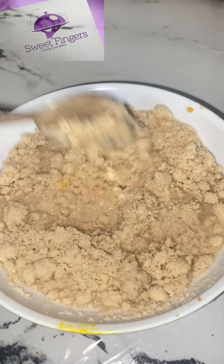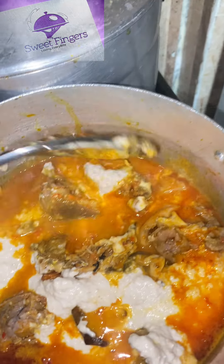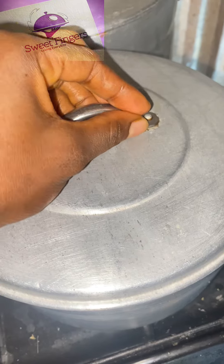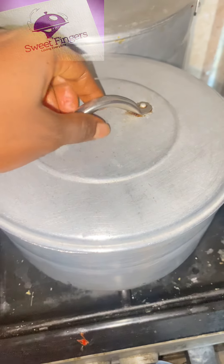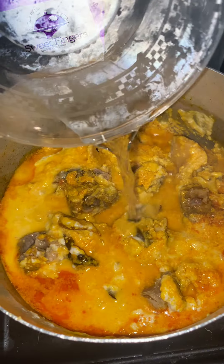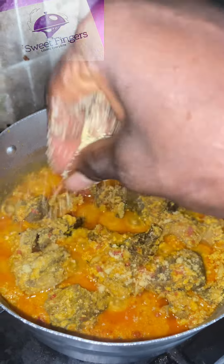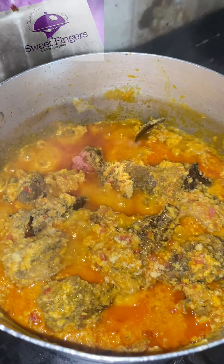Add a little water to your egosi, mix it well, and then add it to the sauce you've been preparing. I'm sure this looks as delicious as it tastes. Then go ahead to cover it and allow it to boil for a while. Then stir gently and add a little water. Make sure you taste your food to see if the seasoning is perfect. I'll be adding a little bit of seasoning to perfect my own taste.